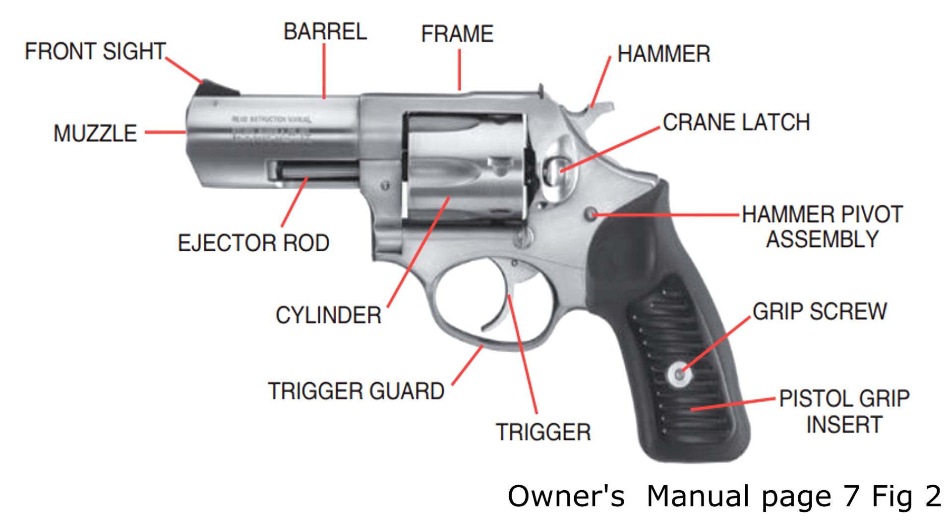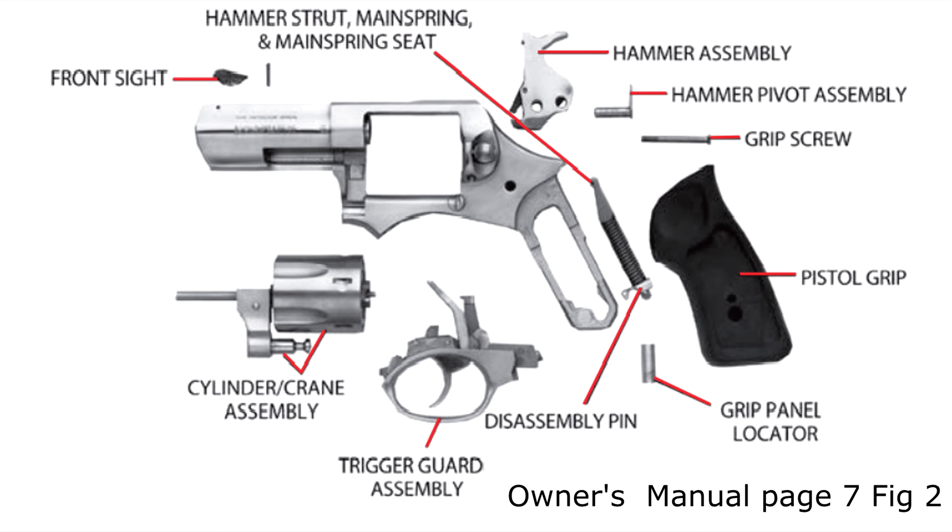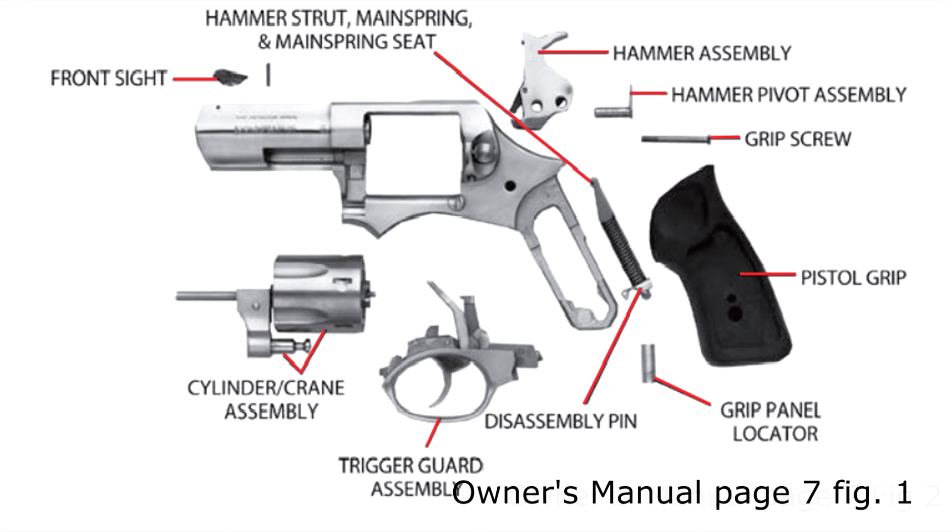Ruger revolvers are known for their toughness and durability. Bill Ruger came up with the one-piece frame design to take advantage of his investment casting process. The design also allows easy disassembly as the gun breaks down into sub-assemblies, which just makes it really easy for the guy at home to perform maintenance or swap out parts or just to clean his gun. It's really simple to take one of these apart, especially when compared to some of the other revolvers out there.